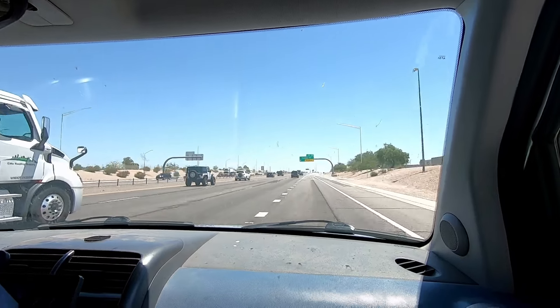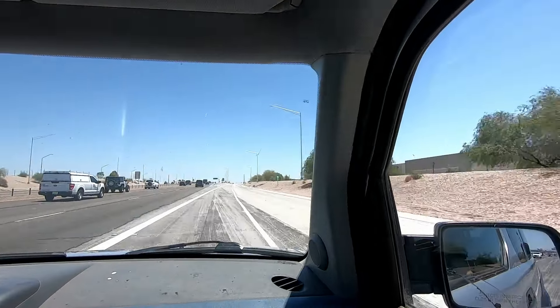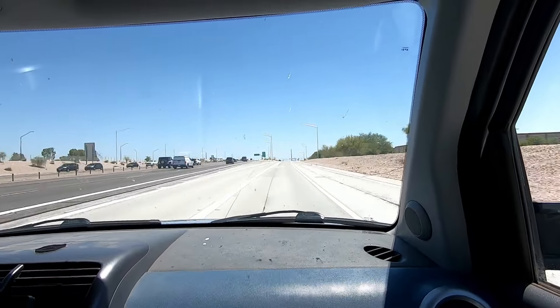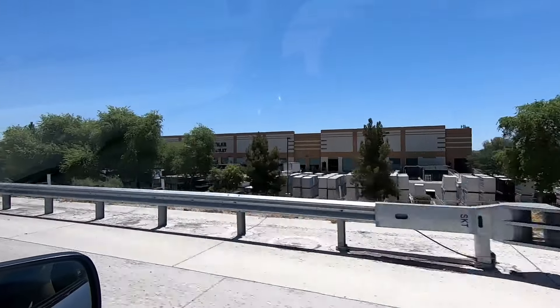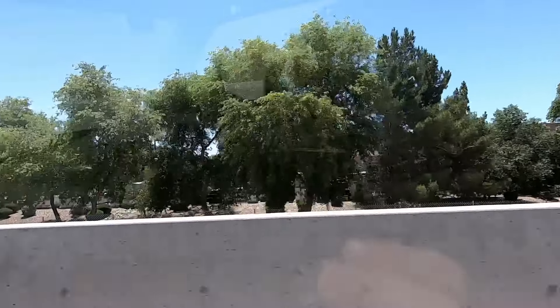We're pulling into Santan now. We get off at Lindsey Road off the 202 in Phoenix, in South Phoenix, Chandler, kind of Gilbert area. There it is. Look at all those solar panels - there's so many, they're all over the place. They have literally thousands of solar panels out here. It's crazy.